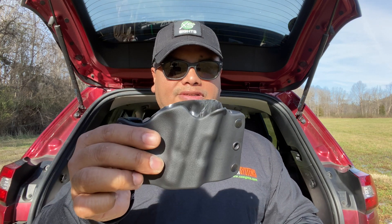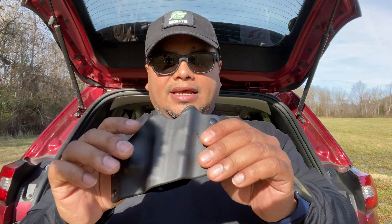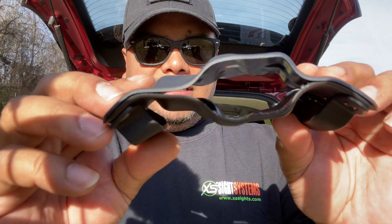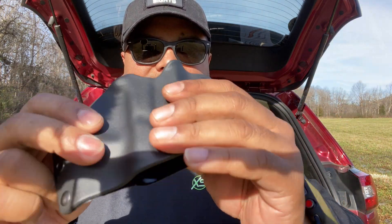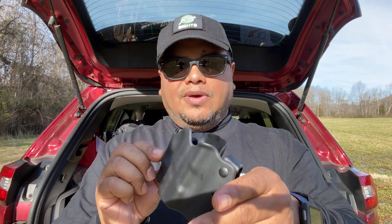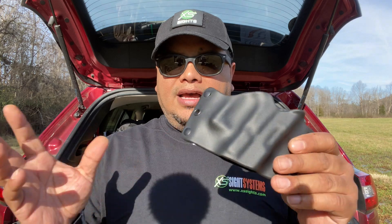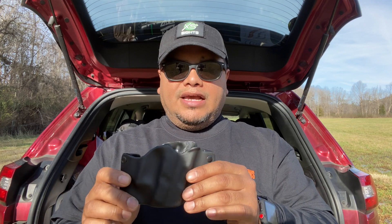It's got a 4-cant design, as you can see, which I really enjoy. It's got rounded edges and everything. It's pretty much a molded piece of plastic that's able to flex, so you'll be able to fit every different type of handgun. This is for outside the waistband — they do have an inside the waistband model as well. As far as colors, I'm not sure; you'd have to check the website.